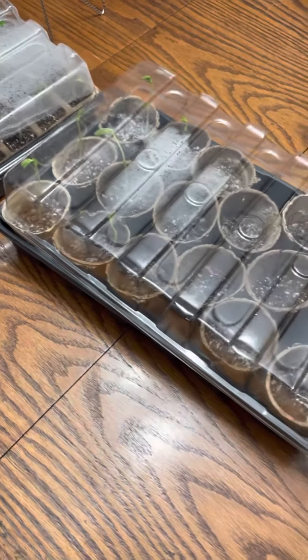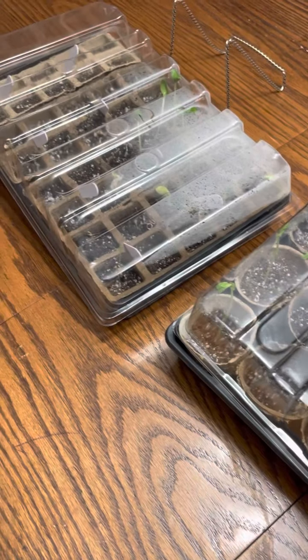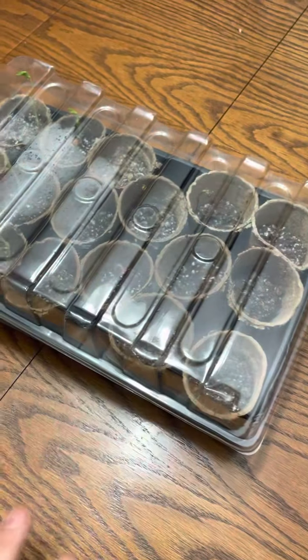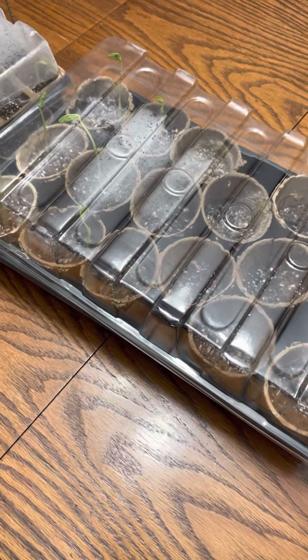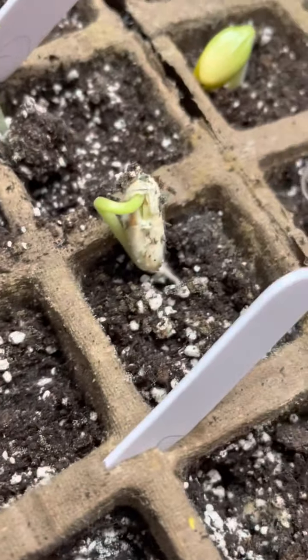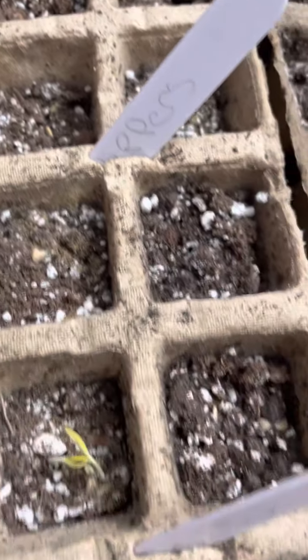Just a quick tip: if you have seed starting trays like this with the dome and stuff, you have to be very careful how high your moisture content is in the soil. If it is too high, what'll happen is you'll start getting mold on your sprouts. So you got to be really careful how it grows — I got to add some more water to this, but you just got to be very careful.